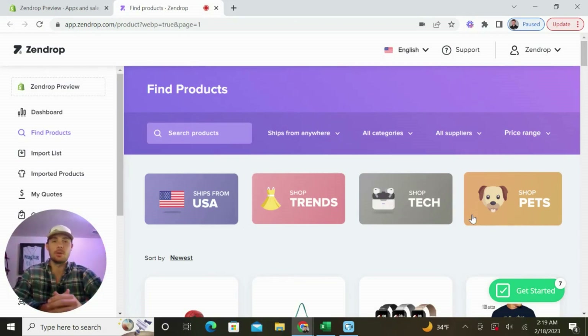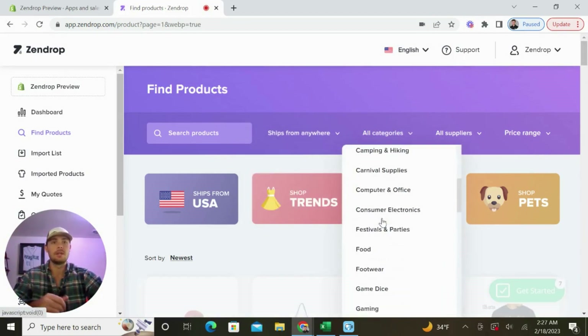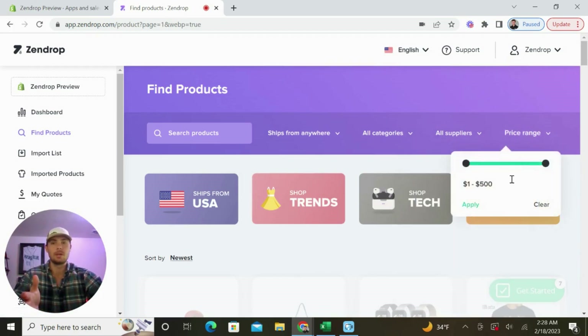Now let's go ahead and find your first winning product. Zendrop provides all the filters you need to quickly search through their million-plus products in their database. You can choose to look for products that ship from the US or China, search through all the different product categories, find a specific supplier you want to work with, and also pick products in a certain price range.